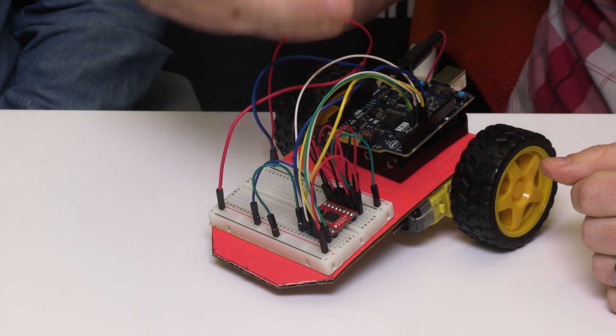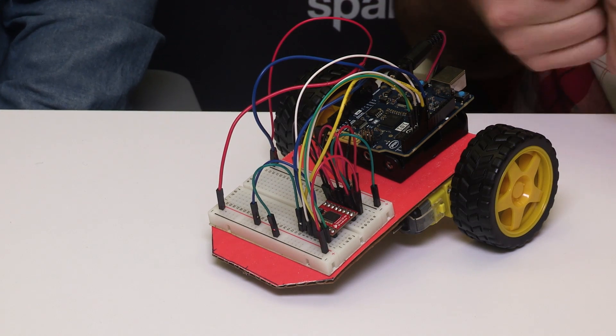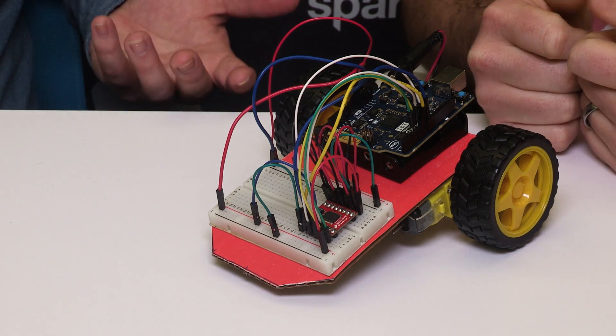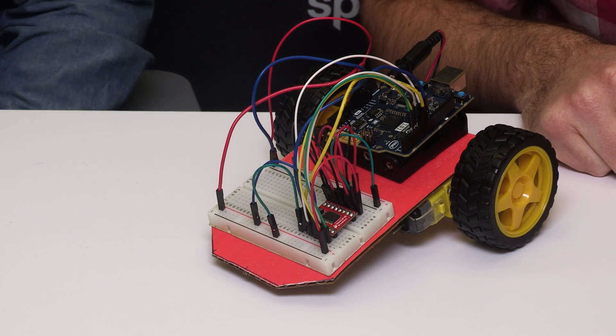Then you can extend that knowledge into how to control this from your phone with Bluetooth, and building their own remote controls that way — racing around the classroom, that kind of stuff. And straight off the table, which is probably going to happen in the first run.